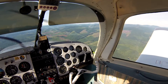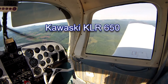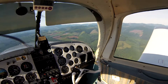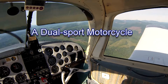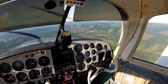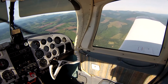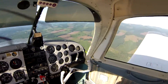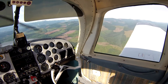I just recently bought a KLR. I've been riding bikes for over 30 years but have been on the street since I turned 16. I've been having fun exploring some dirt roads — not these necessarily, a little more north from here. But it's kind of fun to fly over and look at what I've been riding on.